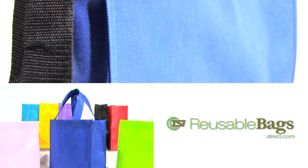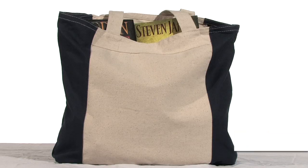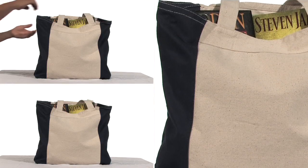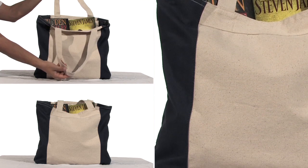Get eco-friendly with our extensive line of reusable bags. The Elegante Cotton Canvas Two-Tone Tote can be a beach bag, book bag, or fashion tote. With this environmentally friendly, versatile canvas tote, the choice is yours.